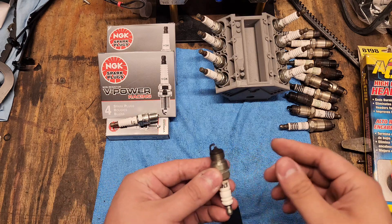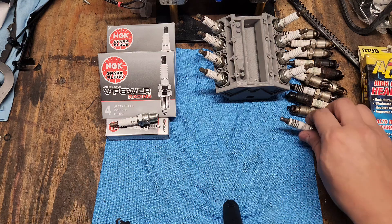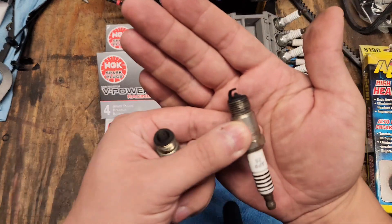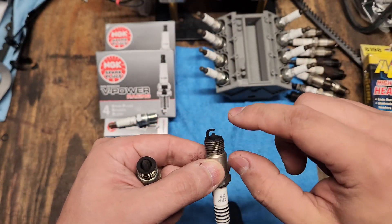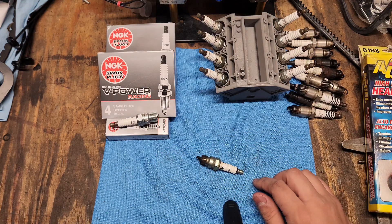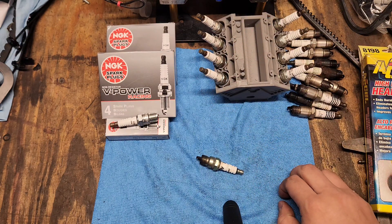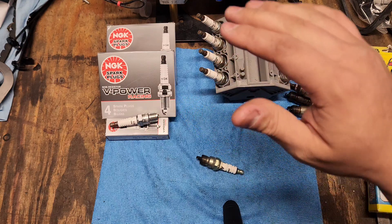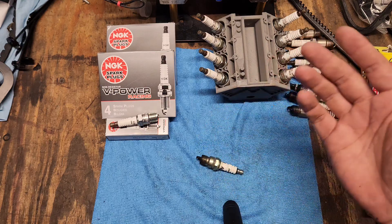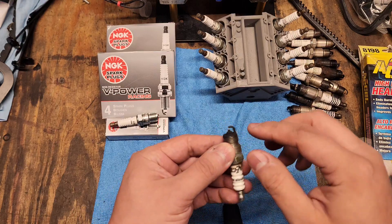So I did a bunch of research and you actually have way more options than you think. For your application — I'll give you the small block Chevy number but this applies to any engine — look up a stock style spark plug and get a few dimensions: the hex size, the thread pitch, and the reach. With those three dimensions you can go to the NGK reverse engineer advanced lookup. I'll put a link in the description below. You can enter those three things and see every single plug that NGK has that'll fit your application, and you can even filter by heat range.